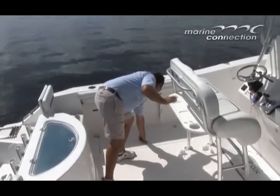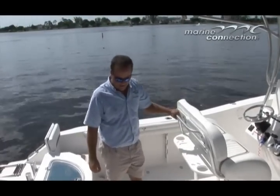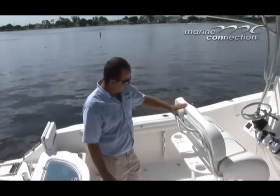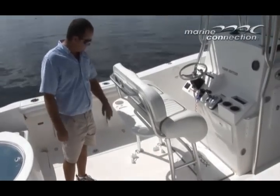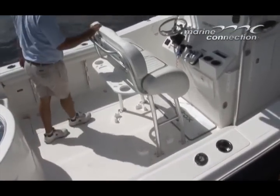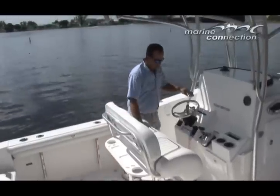The deck is also a self-bailing deck with two drain holes on either side of the back of the boat. There's a nice leaning post with a little tackle rigging station. You also have a chock for about a 48-quart cooler underneath the leaning post, with a nice backrest and seating.